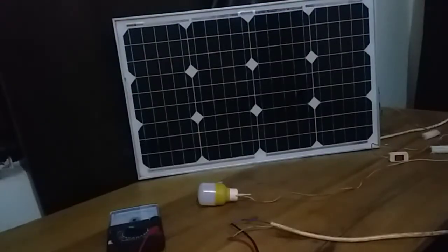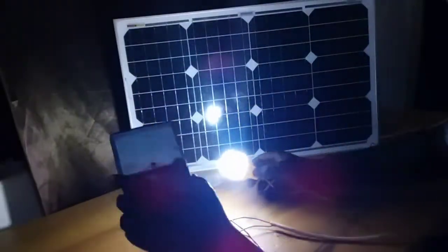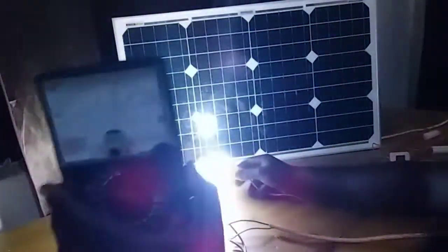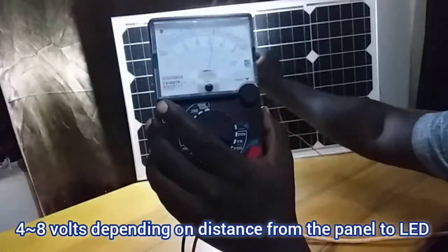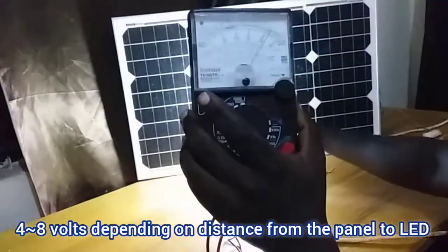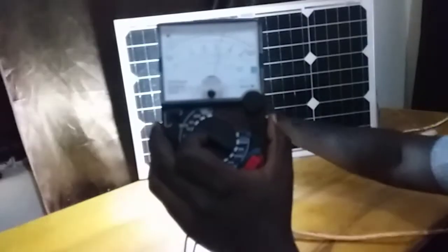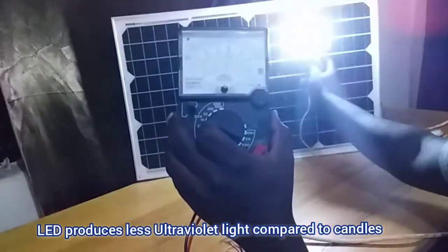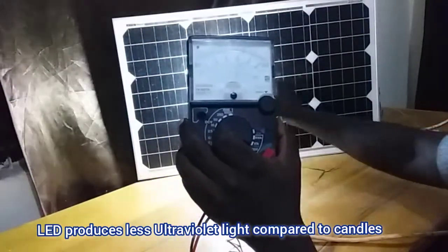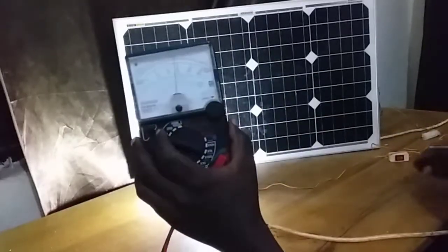The second attempt is to use an LED light to try to power the solar panel. We put the LED close to the solar panel and as you can see we are getting about 4 to 6 volts, which is less than what we got from the candles. I'm not sure we'll be able to power anything with this current, so let's skip this trial and move on to the incandescent light.